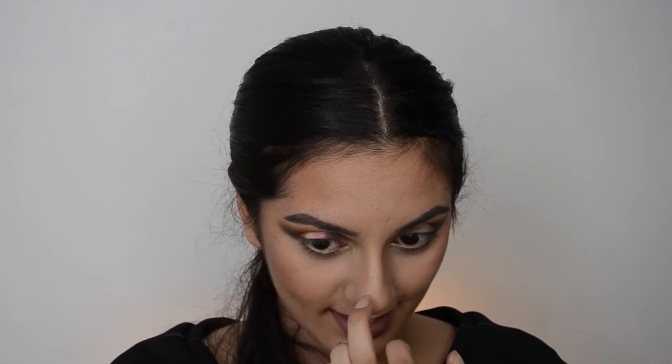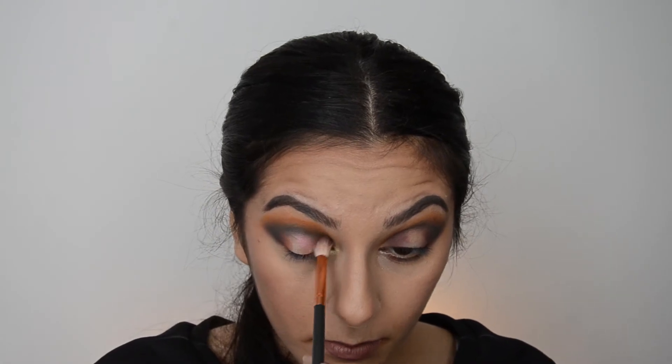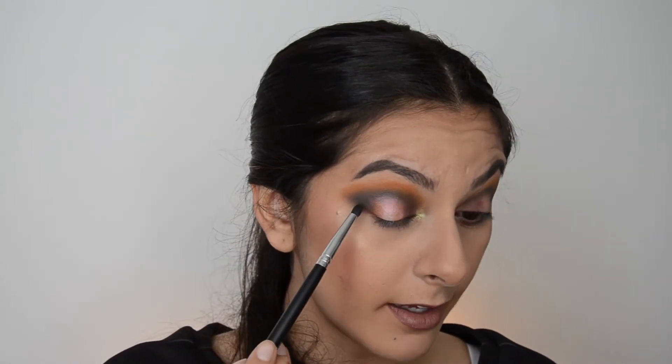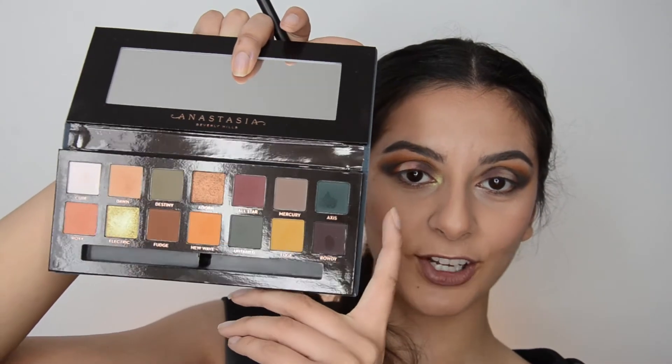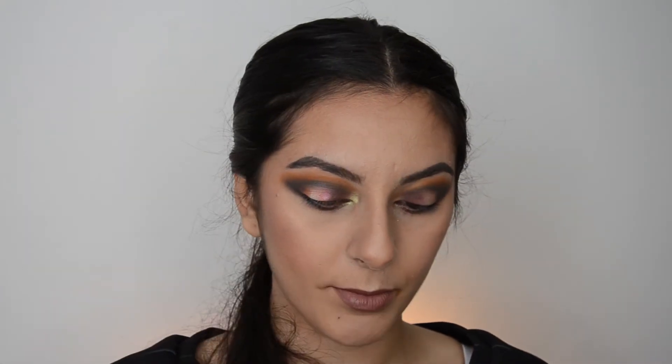I don't know how I feel about a yellow inner corner highlight to be honest — at least it's pigmented. I'm just going to go back with Adorn and put it down. I'm going to get Axis and bring that down, then get All Star. In the missing area I'll go in with Near Wave, then use Near Wave again to blend all of these colors in.